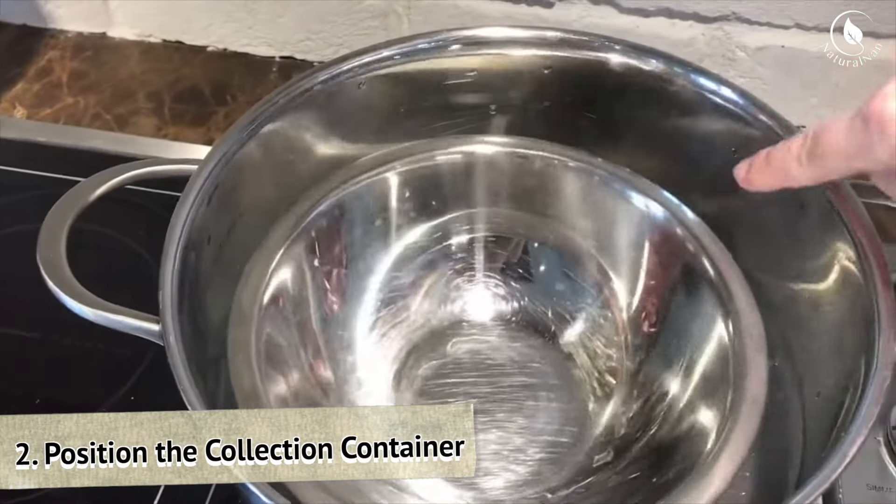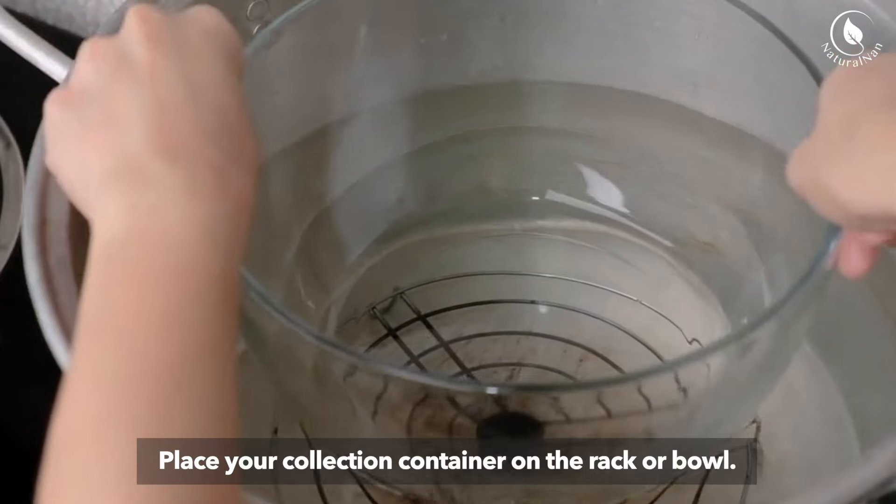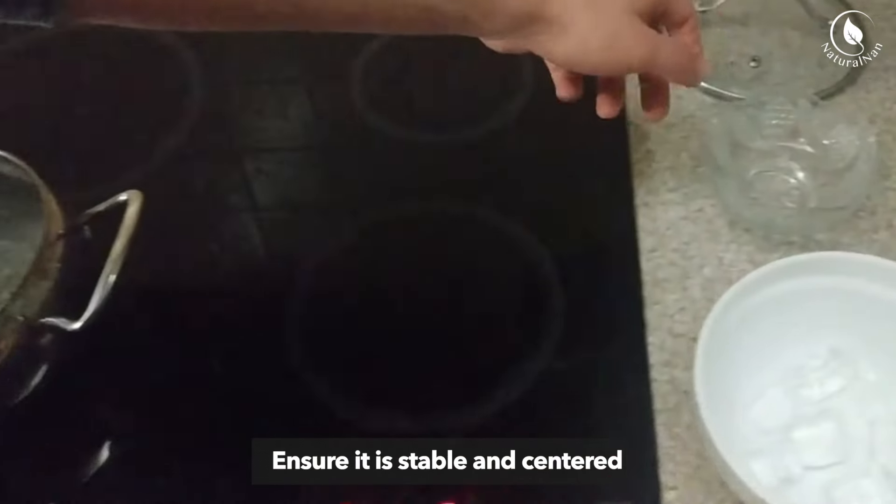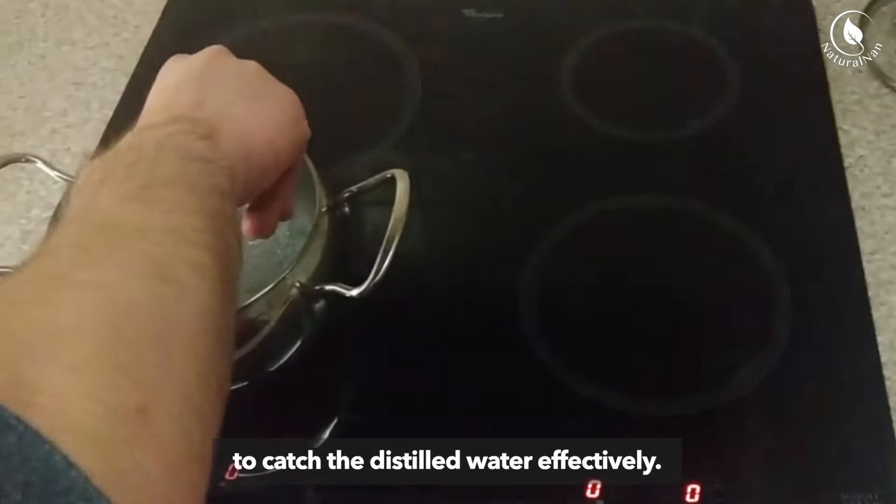Step 2: Position the collection container. Place your collection container on the rack or bowl, and ensure it is stable and centered to catch the distilled water effectively.